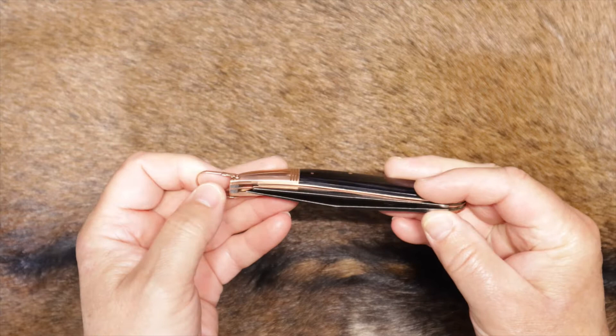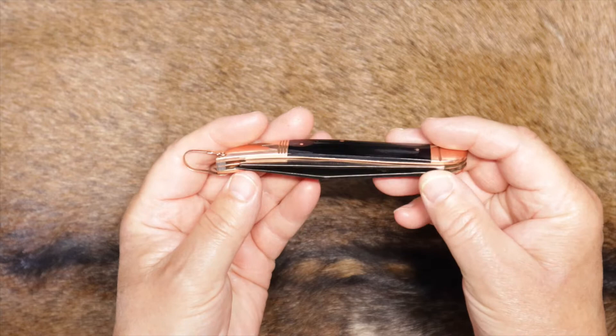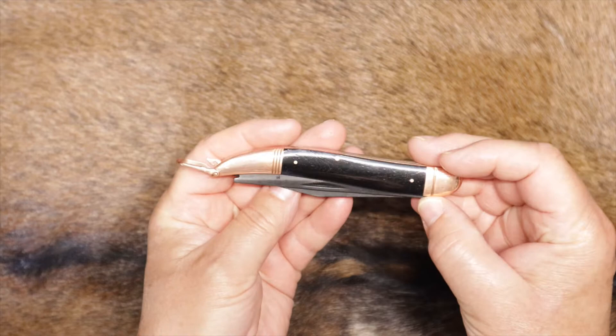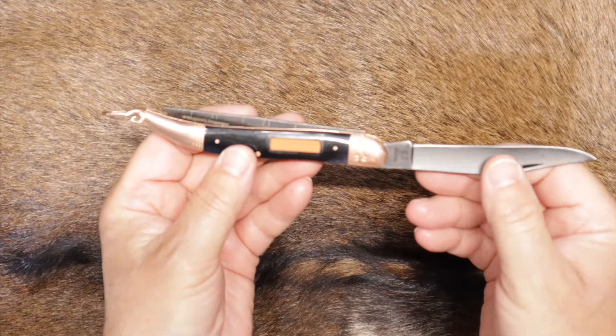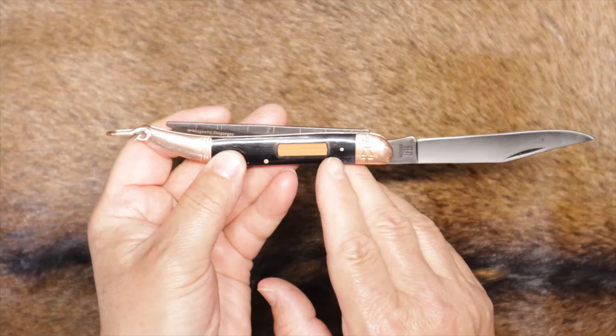Externally, you've got a fish hook sharpener right on the outside — that's kind of neat. This is a classic knife design, one of my favorites — the fish knife design. Looks like you've got a 440A stainless steel blade, and it's black with a black stonewashed finish. The copper and black really complement each other.